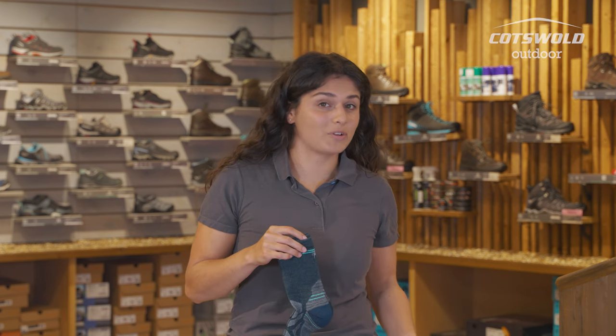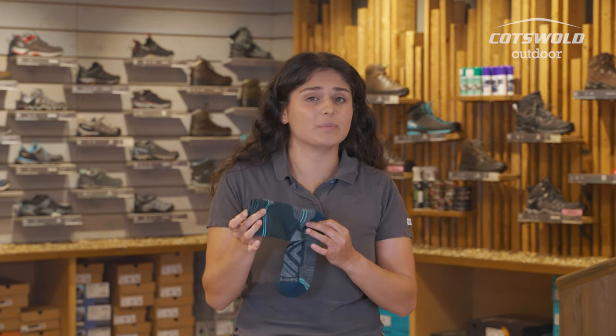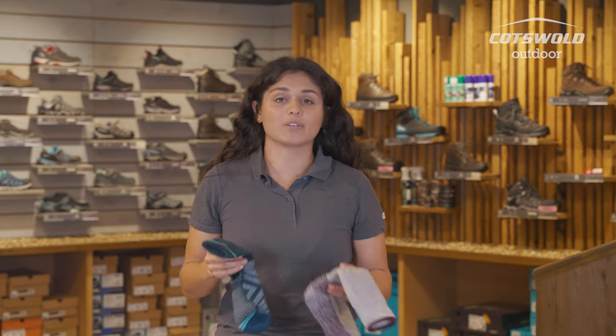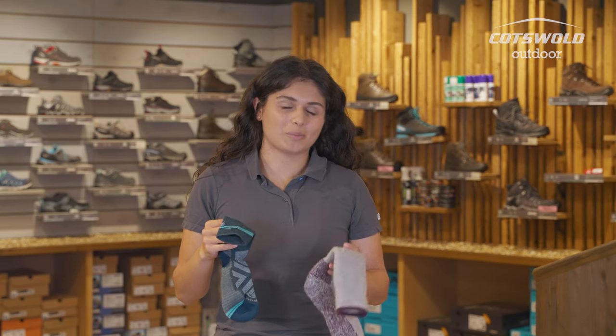The last thing you want is any kind of boot rubbing on your actual skin, so this is probably the minimum height you'd be looking for. It is worth bearing in mind that between brands, what one brand will call crew might look different to other brands, but even among Smartwool, their crew heights will be slightly different.